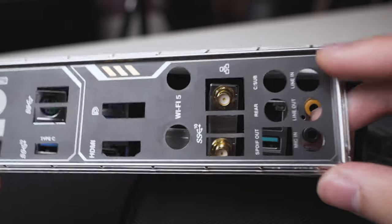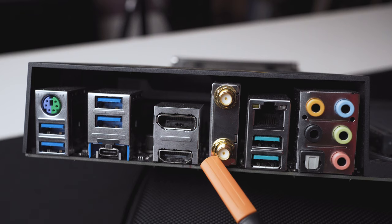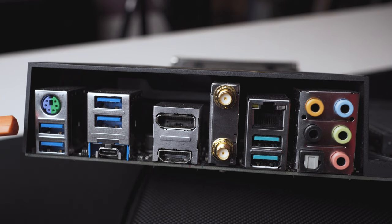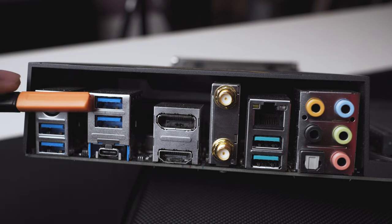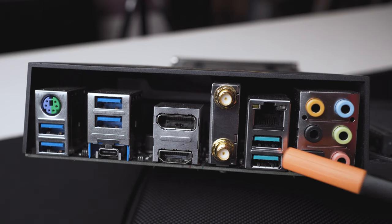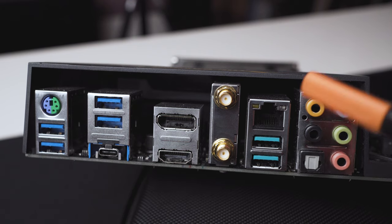When it comes to I/O, sadly the I/O shield is not pre-installed — I wish it was. It has a DisplayPort, HDMI port, RJ45 LAN port, and PS/2 port. There's a total of four USB 3.2 Gen 1 Type-A ports and three USB 3.2 Gen 2 ports, two of which are Type-A and one is Type-C. There's also a Wi-Fi header and six audio ports.